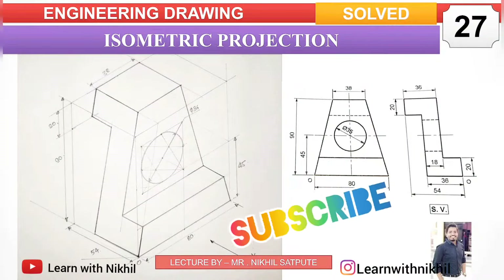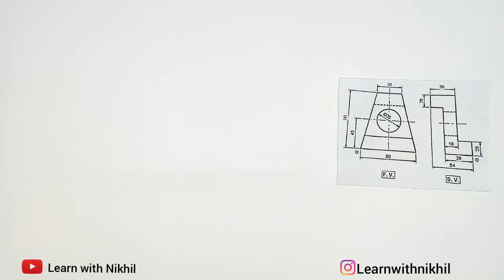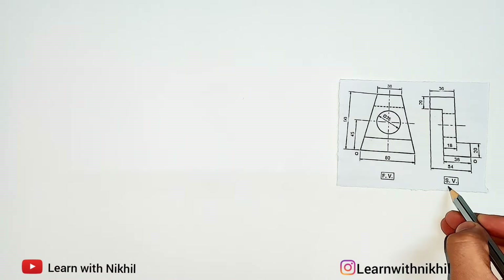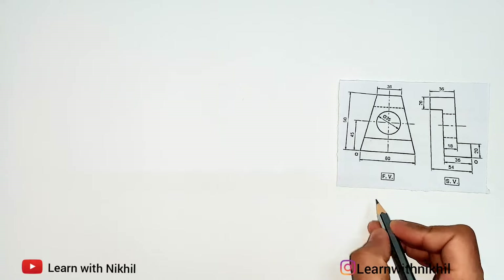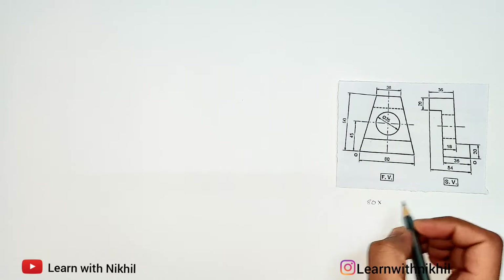Hello and welcome back to my channel Learn with Nikhil. In this video we are going to learn another sum on isometric projection where we have been given the front view and the side view and we have to draw its isometric view. First we will calculate the total height, width, and depth of the figure.